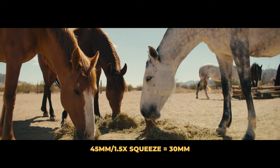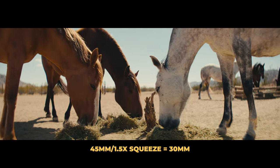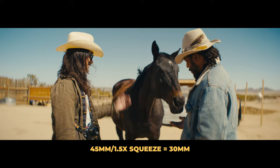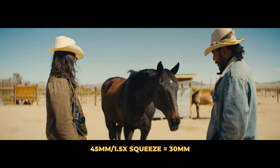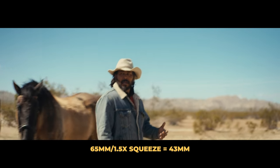One thing that makes anamorphic lenses so good is that you get the compression of longer focal lengths but also the width of something wider. With the 45mm divided by the 1.5x squeeze, you get the width of roughly a 30mm but the depth of a 45mm. The 65mm goes down to about a 43mm equivalent width, and the 100mm lands around 66mm. So you get a wider aspect ratio while retaining the lens compression of longer focal lengths — which worked really well for the 100mm car shots.